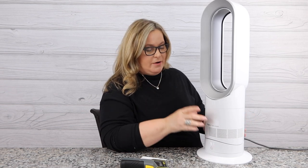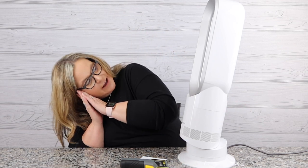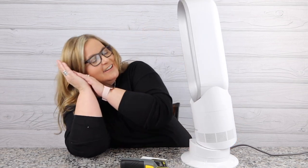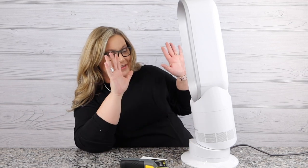If this is on the floor, you're going to want to point the air up a little bit. Watch this — hold the base and tilt. See that? Tilt. Or say it's on your nightstand and you're sleeping and you're like, that's not hitting me. Don't worry — tilt it down. There it is. I can feel that. It's so nice. So that's awesome.